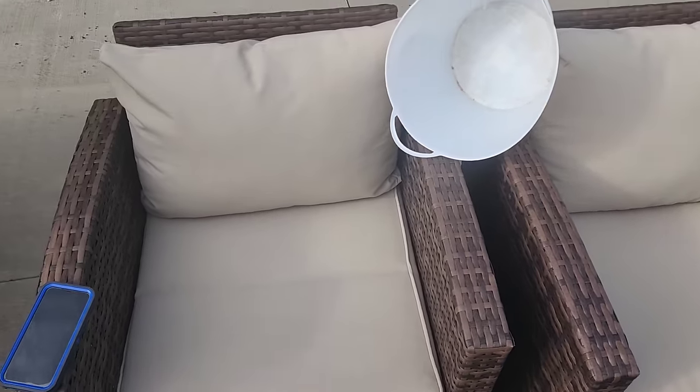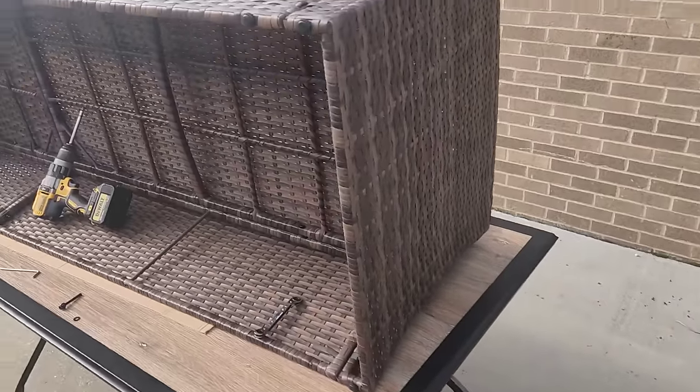Okay, there's the chairs that came in. We got both those put together. We're working on the couch now.